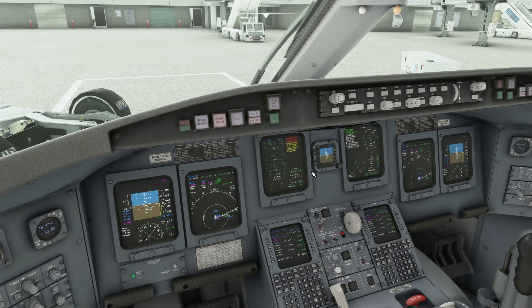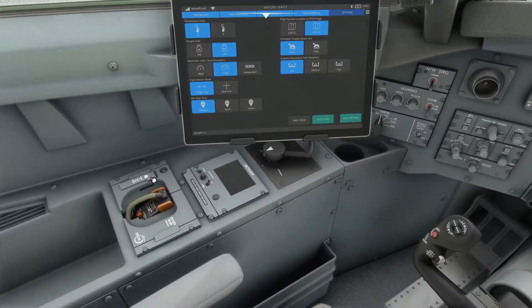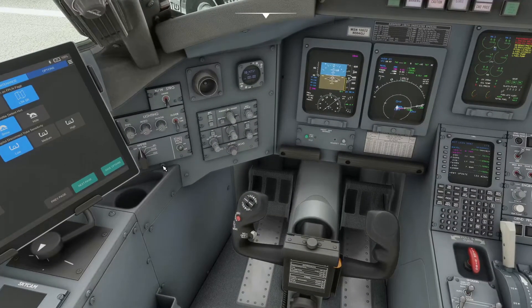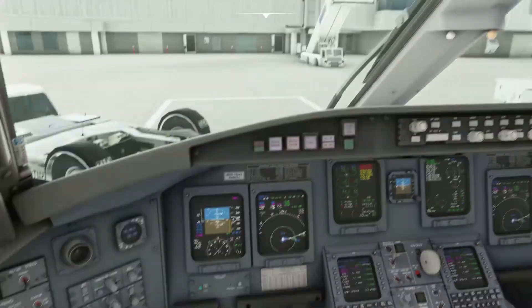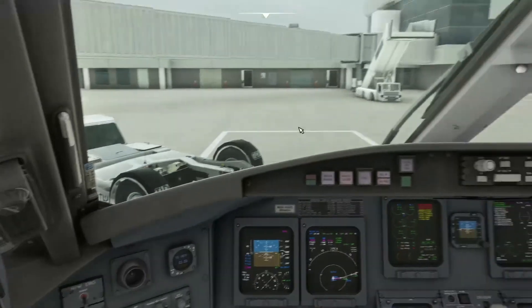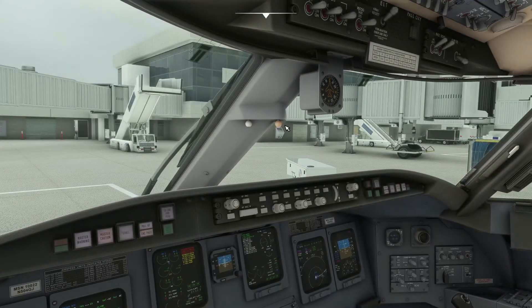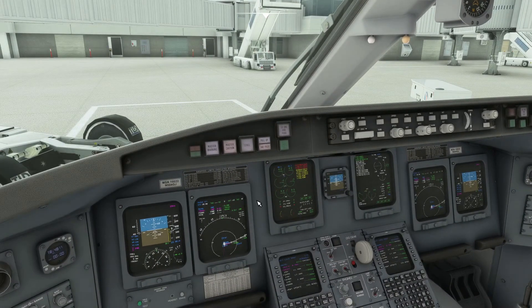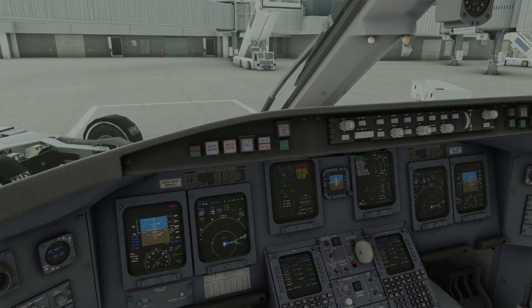For the oxygen check, there's a detailed procedure used in real life, but for simulator purposes just press the test switch and make sure it's working. At this point you'd be ready to continue with the before-start checklist — either the Aerosoft checklist or the one attached in the video description. When we come back, we'll be looking at the engine start check and getting things rolling.